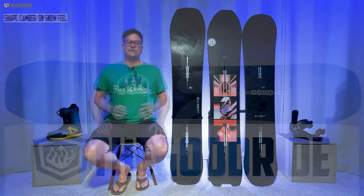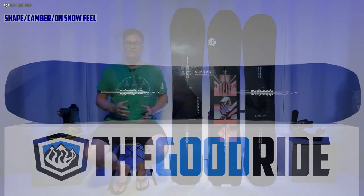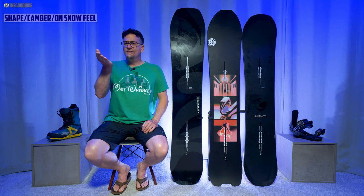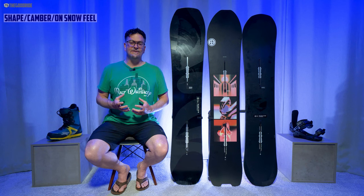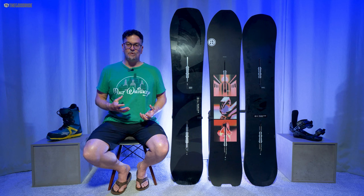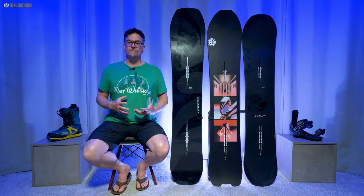When it comes to shape, you have a tapered directional shape and you really feel that in powder, but on groomers you don't feel that narrower tail as much as you would think, because they do some interesting stuff with the sidecut to give it a feel that isn't as washy and tapered as a lot of boards. It feels more between the feet than you would expect on groomers.